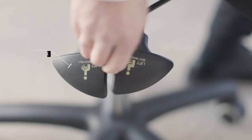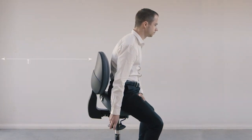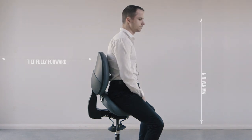When you are ready to lock it into place, just push the lever back down. If you lean forward while working, tilt the seat fully forward so that you can pivot from the hips while maintaining a neutral spine.